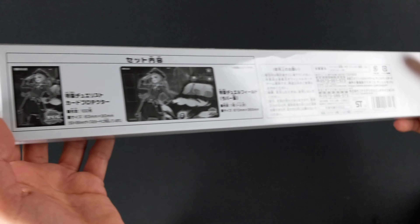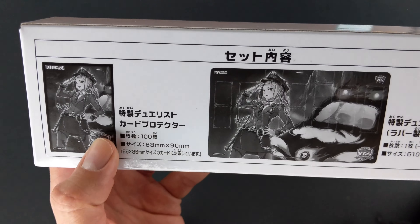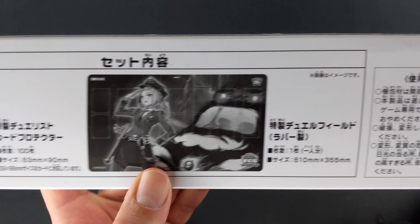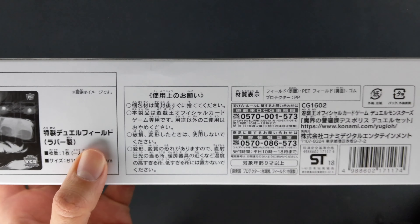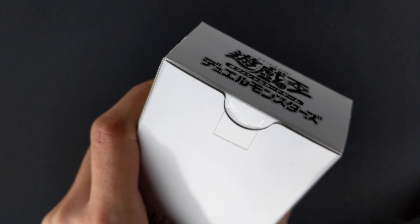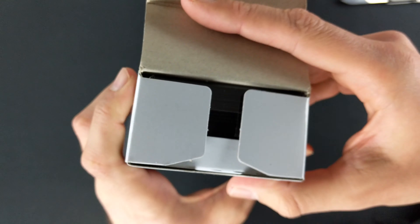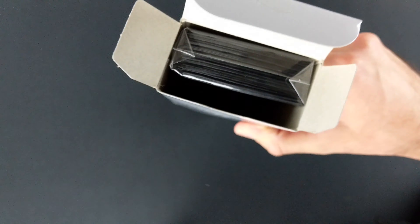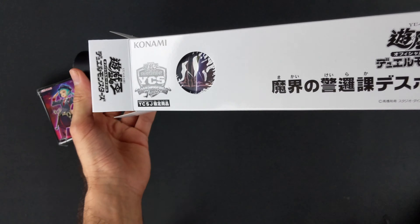Let's take a quick peek at the back. Here's the description of the content which is 100 Duelist Card Protectors — because you always got to use protection. And then we have one rubber dual field. And then some miscellaneous information we don't care about. All right, let's pop it open. So we've got this empty placeholder, our pack of sleeves, and the dual field itself.